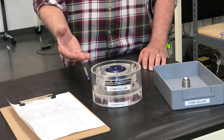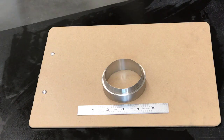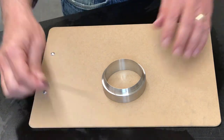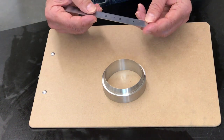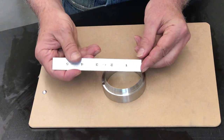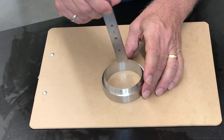So now we have a complete assembled consolidation cell. This one doesn't have a real specimen in it, but that's what it looks like when it's assembled. Before we trim the soil specimen into the ring, I want to show you the dimensions of this ring. It's a relatively standard sized ring — it has an inside diameter of two and a half inches and a height or thickness of one inch.